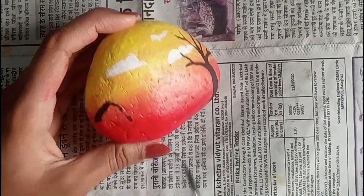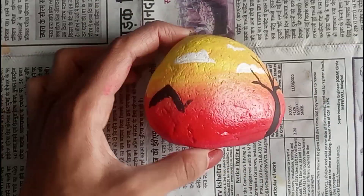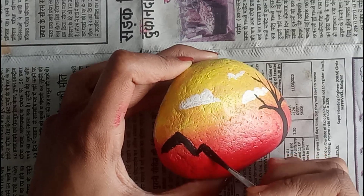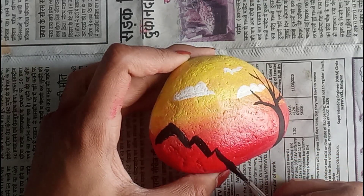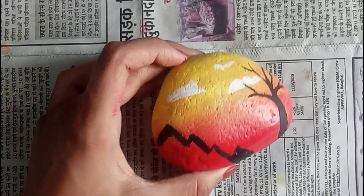Now I am going to draw some mountains here to fill it up. Isn't it really easy to make, guys? You just have to create a simple mountain shape, and painting is so easy — but it looks creative, right?